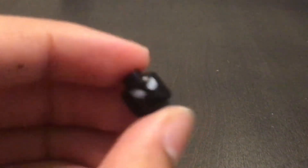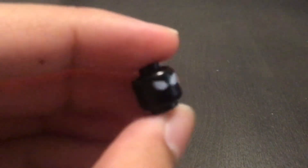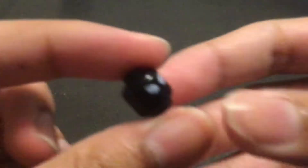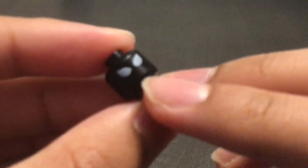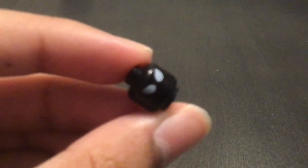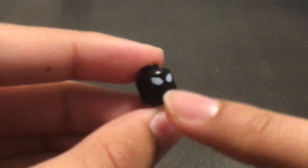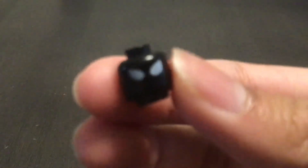And this head is from Spider-Woman in another Lego Spider-Man set. To make this look like the black Spider-Man's mask, I basically used permanent marker on the mouth to cover it up so you can't really tell it's from Spider-Woman.